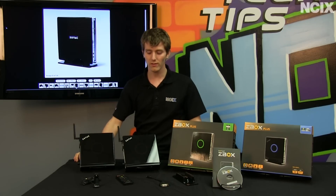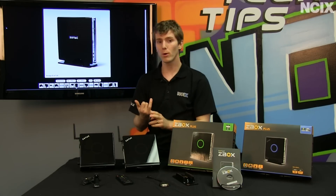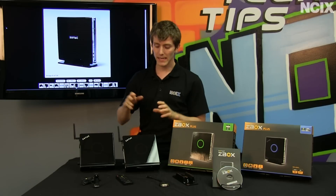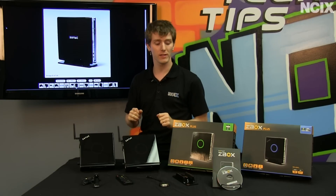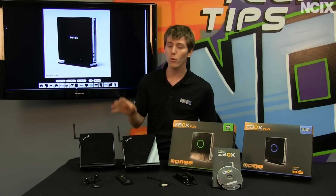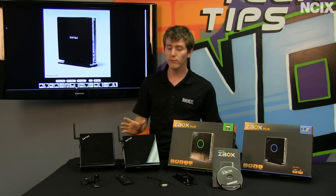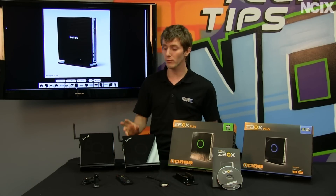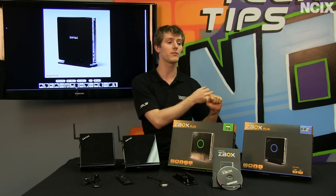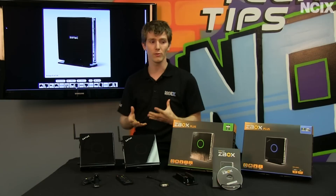Both of these configurations can be purchased either as a bare bones or as a pre-configured machine. A pre-configured machine comes with RAM and a hard drive already installed, but what I'd really recommend is grabbing the bare bones. They're quite quiet to start with — throw four gigs of RAM in it, throw an SSD in there, and you have a very satisfactory computing experience for light usage: web browsing, looking up recipes.